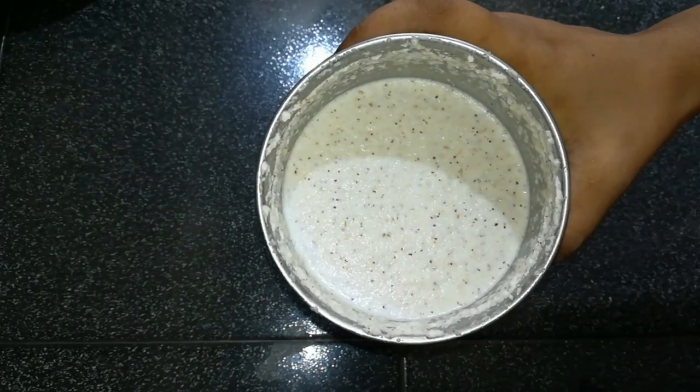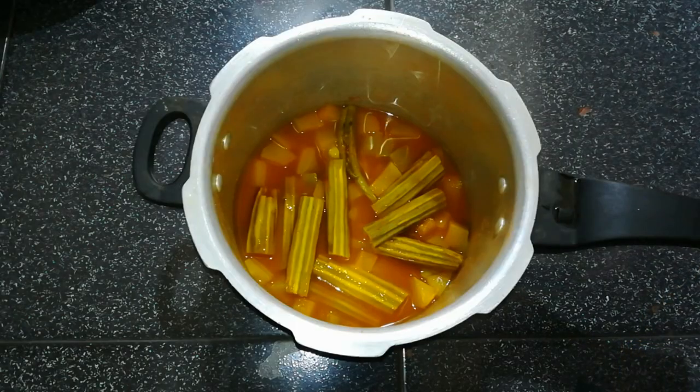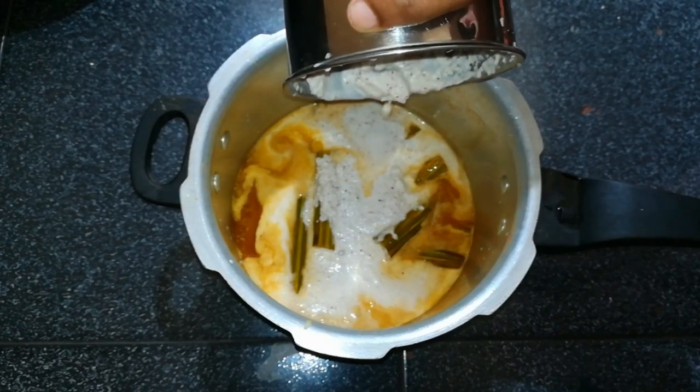After the plate is ready, put it on the plate.